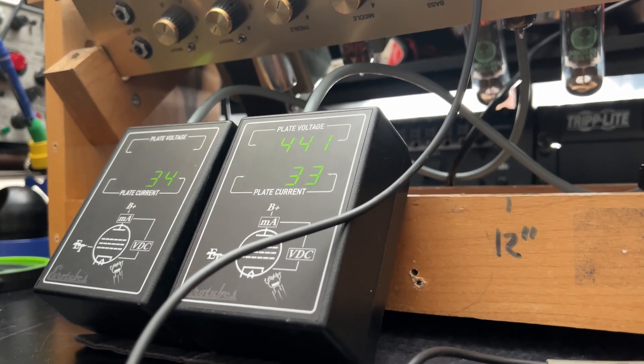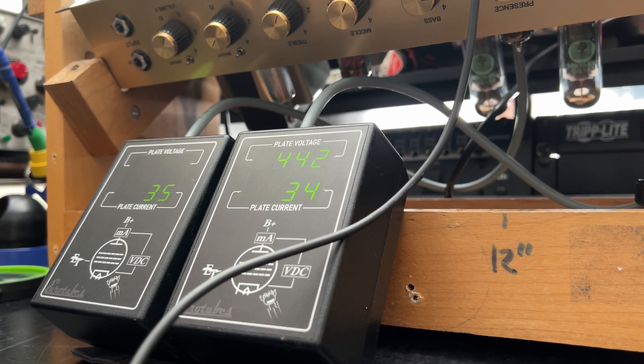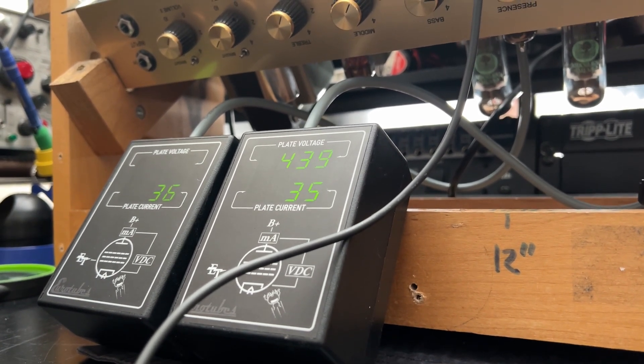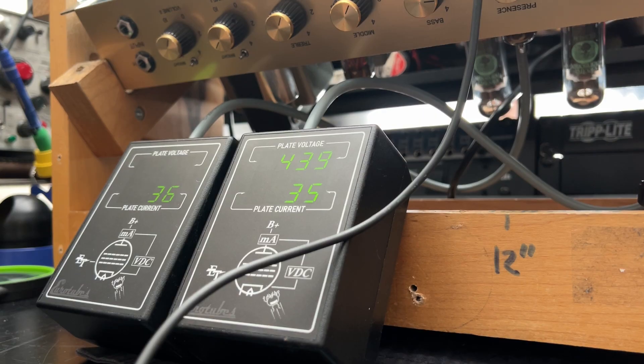Alright Jules, good news for you buddy — there's nothing wrong with your amp. You had the wrong sized fuses by quite a margin. The mains fuse should be 3 amps; the fuses you supplied were 315 milliamps. The F2 fuse should be 1 amp and that one's okay. The amp would stay powered on for about 25 seconds while things stabilized, then the fuse would blow because she was in full conduction. As you can see, we're pretty well balanced at 35 milliamps of plate current on the high voltage setting.